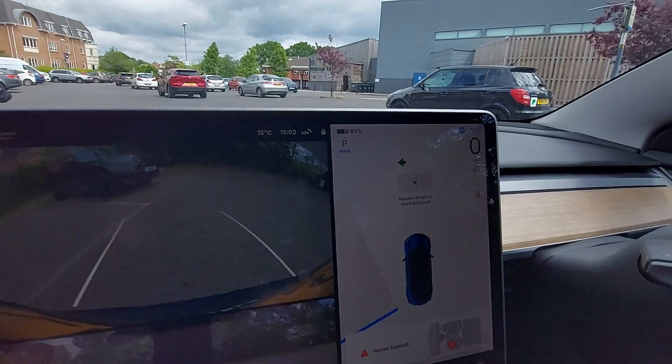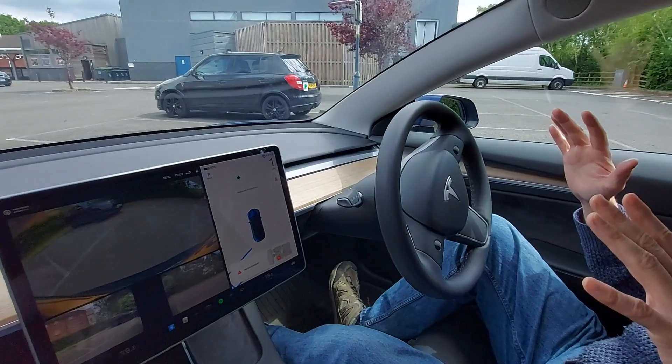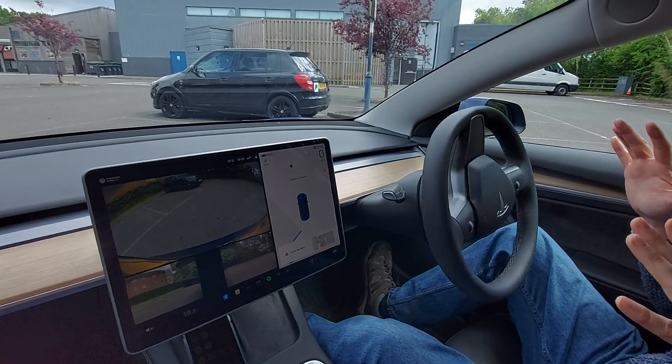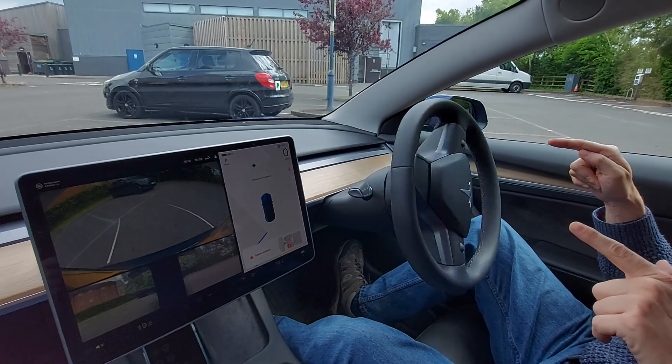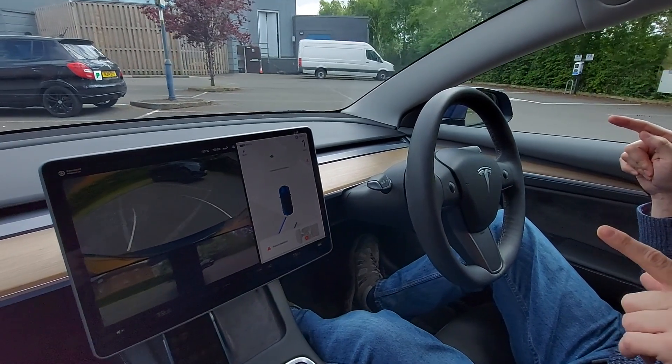And now look at the steering wheel — it's moving by itself. I've taken my feet completely off the pedals, I'm not touching them at all. This feels strange. Oh, look at the steering wheel, it's moving by itself. I'm still not touching the pedals. I feel I want to, but I'm not.